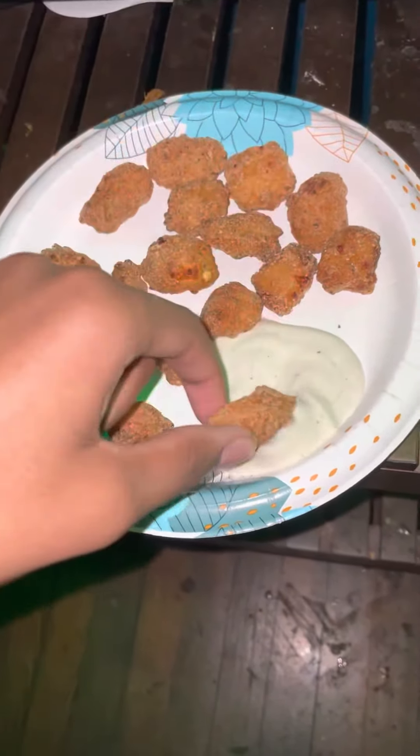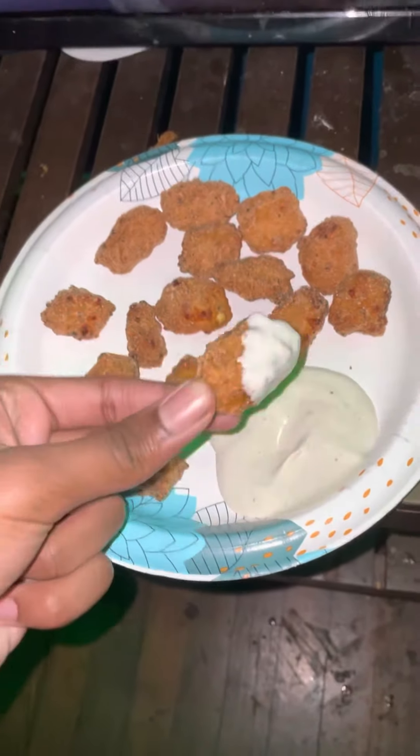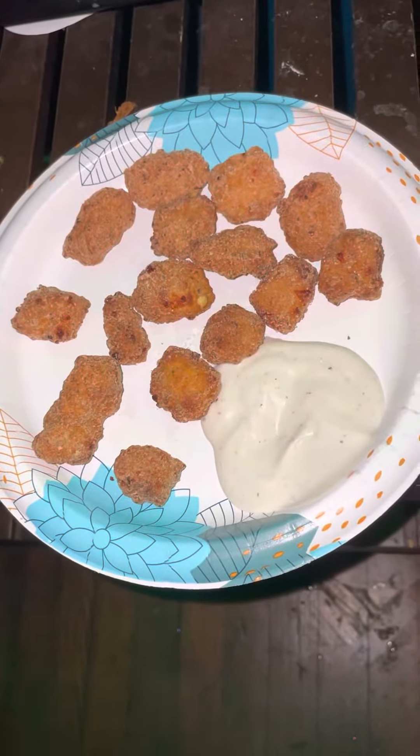I'm gonna dip one in there. Let's take a bite. Mmm.